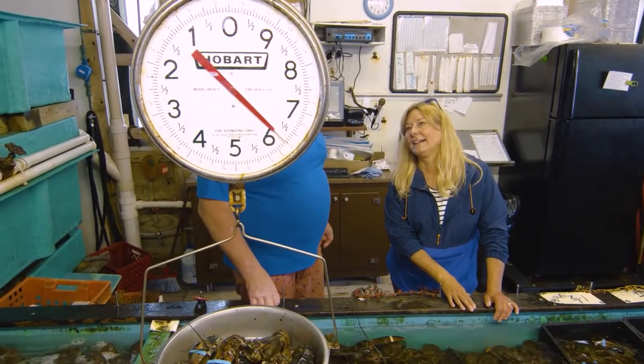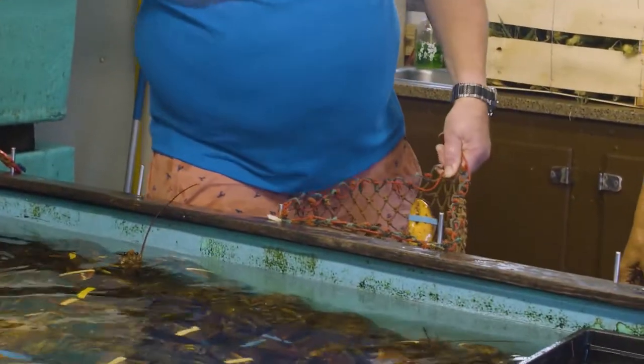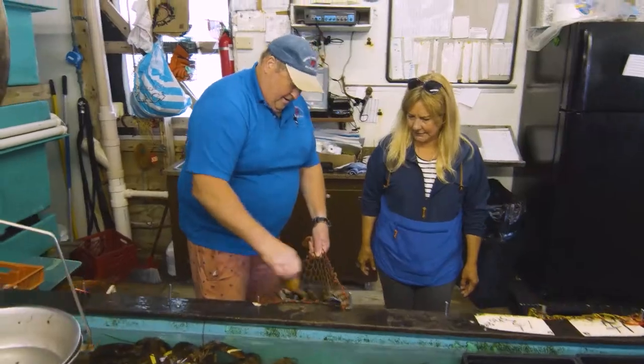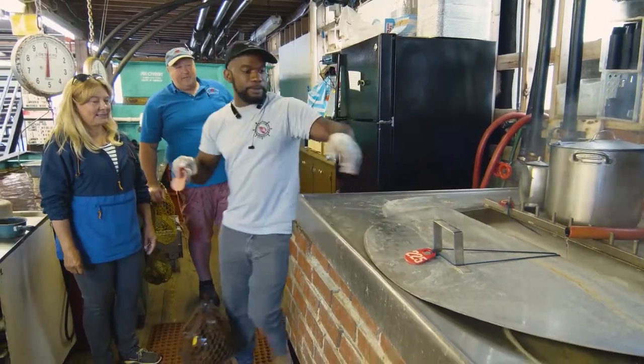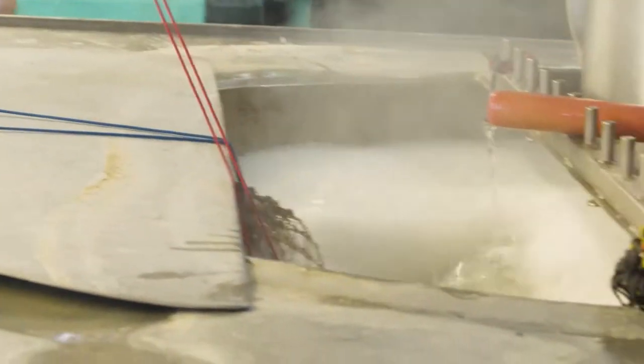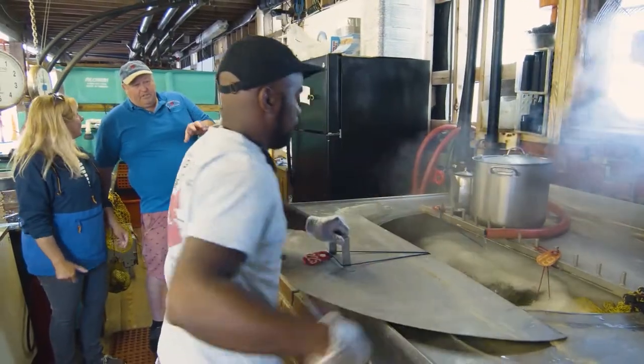A little over six pounds total. We're going to put them in our net here and get them ready to cook. Number 19 — Nick, put those in the kettle for me. Those are going to take about 20 minutes in that boiling water.